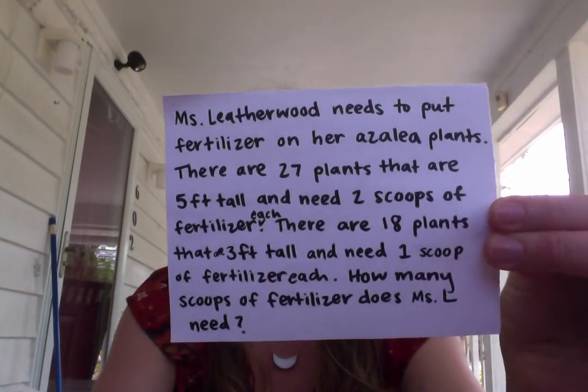I have 27 plants that are 5 feet tall, and they need 2 scoops of fertilizer each — so all 27 plants need 2 scoops. There are 18 plants that are 3 feet tall, and they need 1 scoop of fertilizer each. So each of the 18 plants needs 1 scoop each. How many scoops of fertilizer do I need?